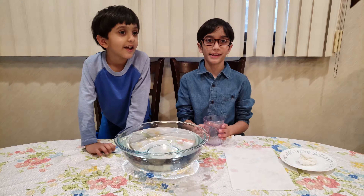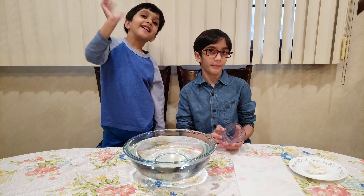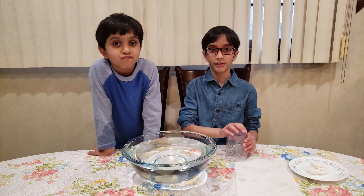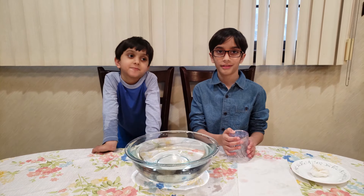So this is our experiment for today. Next time I will show you another experiment. Thank you, Ayaan and Rayyan.